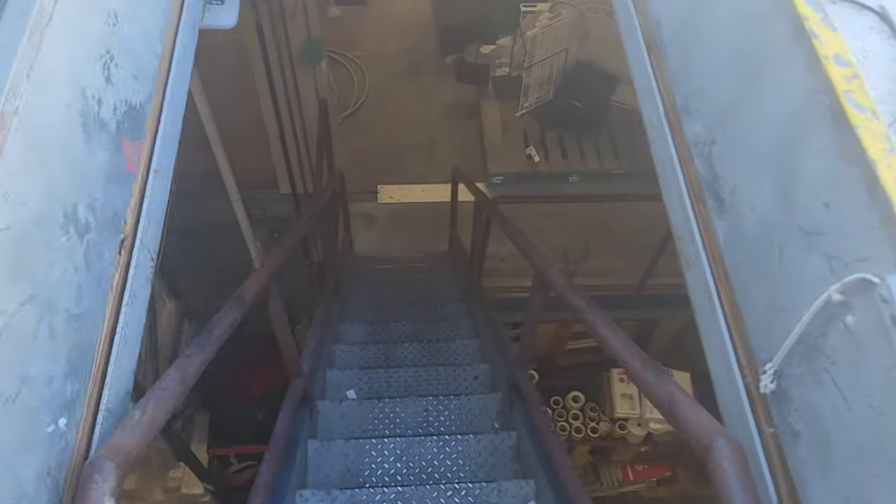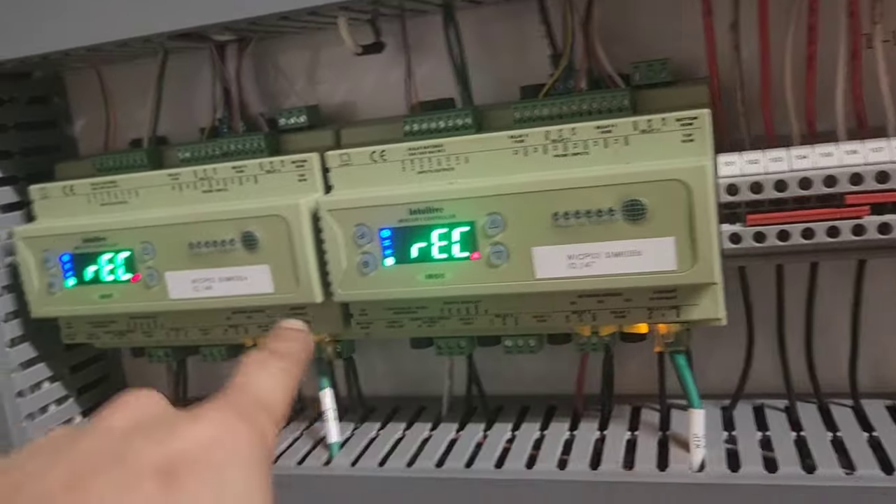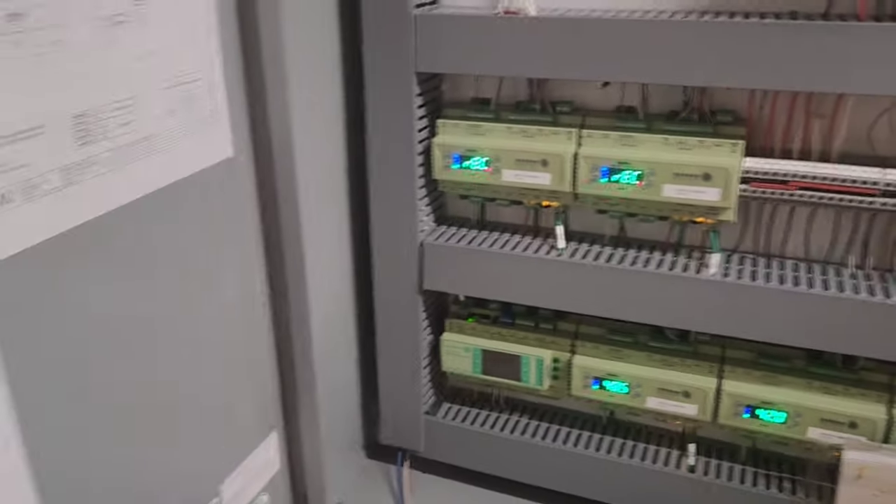More than likely my problem is not going to be up here on the roof — it's going to be down here in the store. I don't know if this is going to do anything, but I've recycled power to these things. These are for the evaporators. Let's go see if it's still clicking.